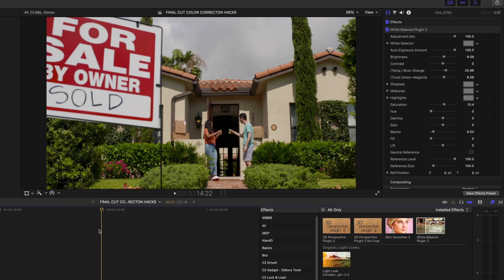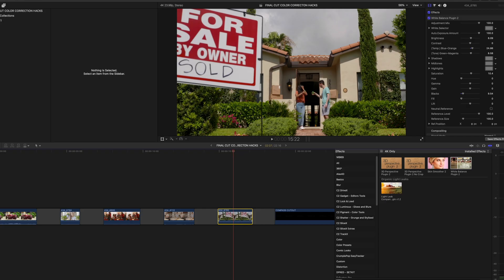My next hack is how to make a gloomy gray sky look blue and sunny. In this shot there was just one gray gloomy cloud behind the house — the bushes and everything else looks sunny but the gray cloud wouldn't go away and we were running out of time, so we shot it gray knowing I could fix it in post. First, I'm going to double up this shot by hitting Option, selecting my clip, and dragging it up.